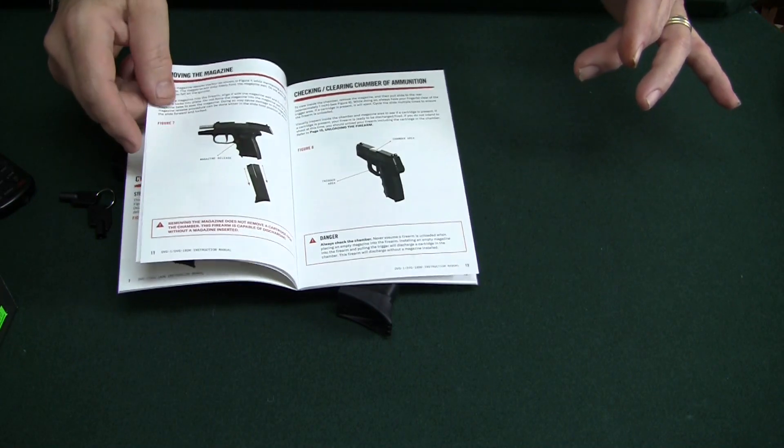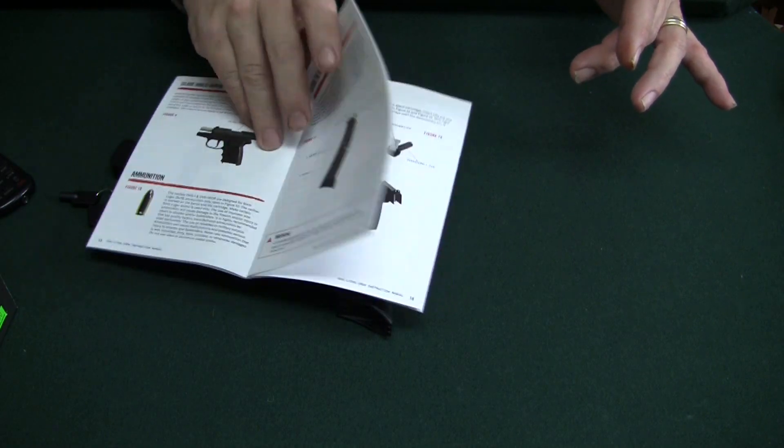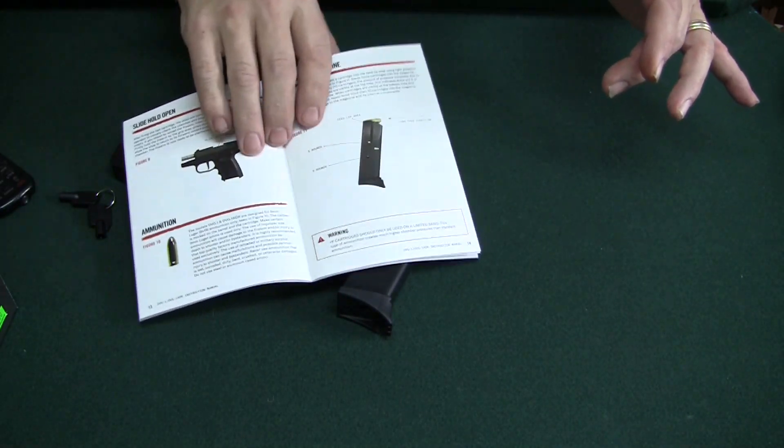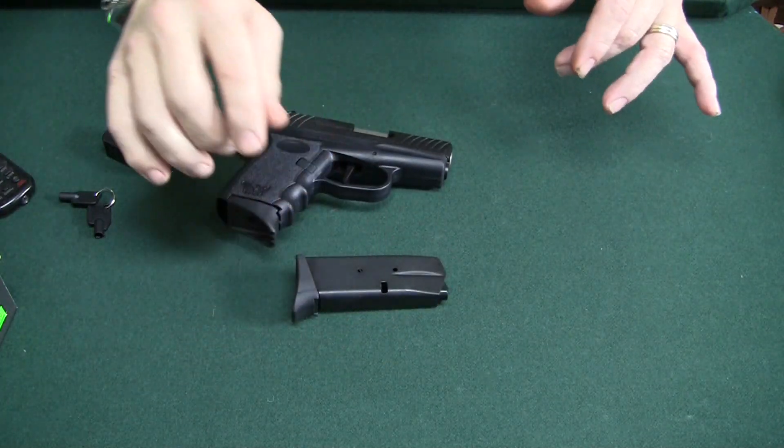The instruction manual is pretty well written. It explains things — how to load, how the gun functions, how to disassemble it. So, what do we end up with for our money?